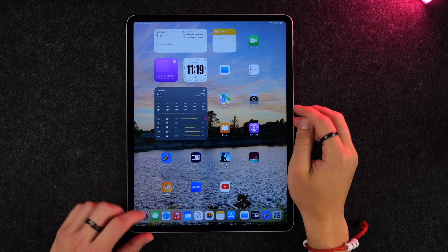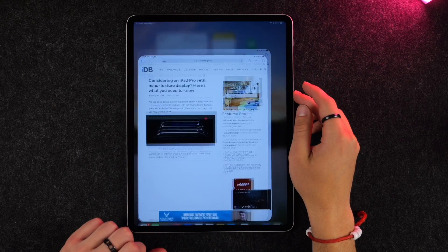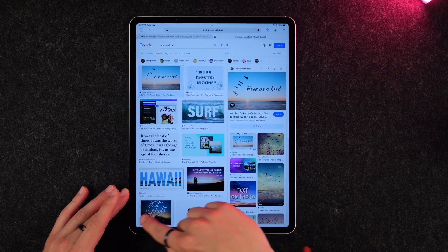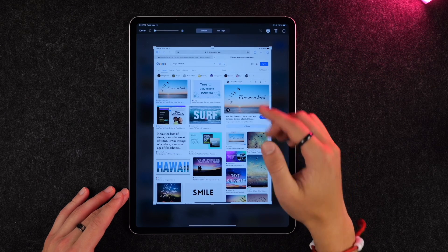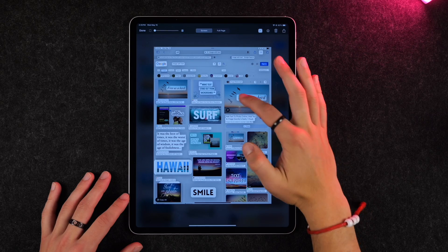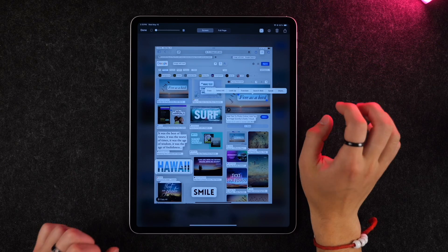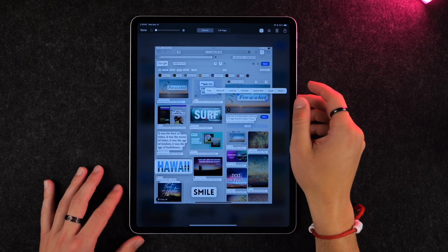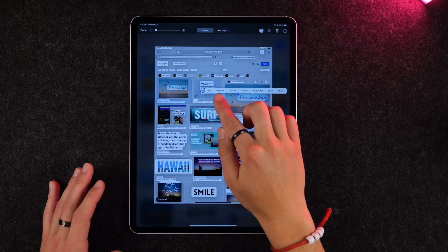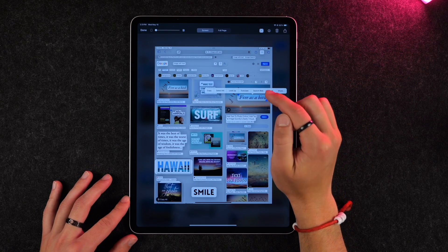One great feature of the OS is Live Text. You can use this from the camera app when you scan text, or from a screenshot. Take a screenshot and tap the Live Text icon — it'll highlight all the text it can see, and you can copy or paste any of it. This is particularly useful for URLs, phone numbers, or other information from images. You get options to copy, paste, look it up, translate it if it's a different language, or search the web.